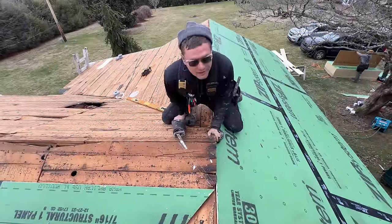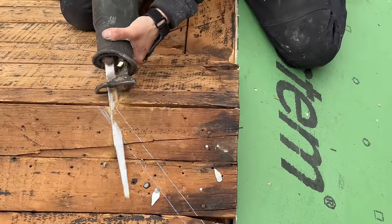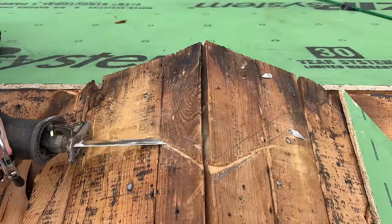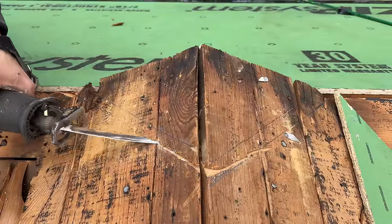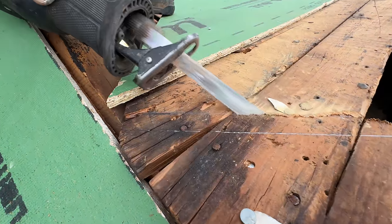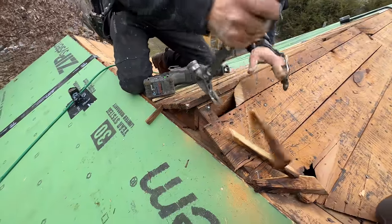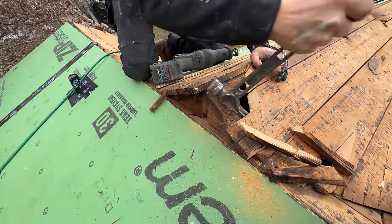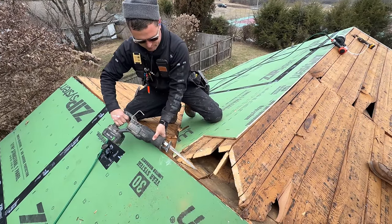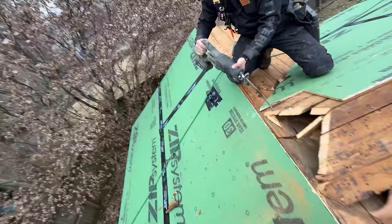Just like carving your Thanksgiving turkey. If Jamie's done this correctly, this will be completely in plane. We'll do a little triangle of sheathing right there and we might need to do a little bit of framing.